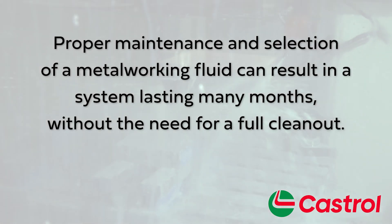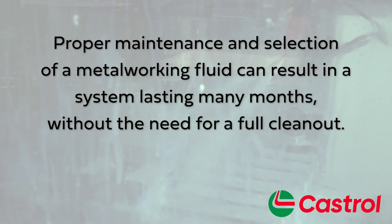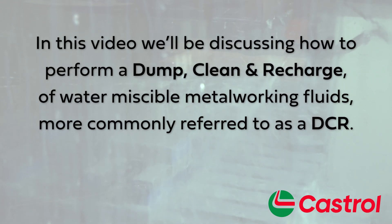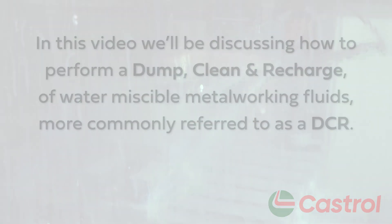Proper maintenance and selection of a metalworking fluid can result in a system lasting many months without the need for a full clean out. Eventually, every system will require intervention. In this video, we'll be discussing how to perform a dump, clean, and recharge of water miscible metalworking fluids, more commonly referred to as a DCR.